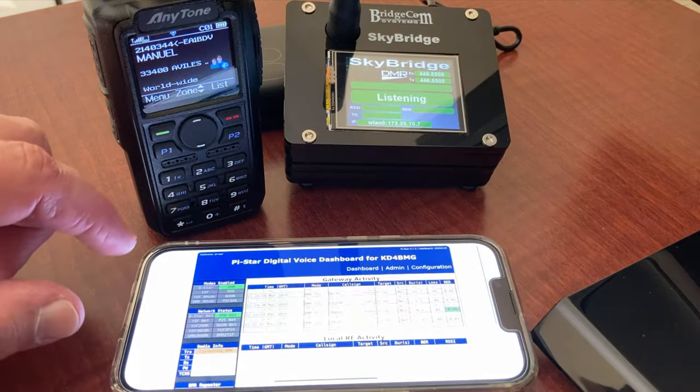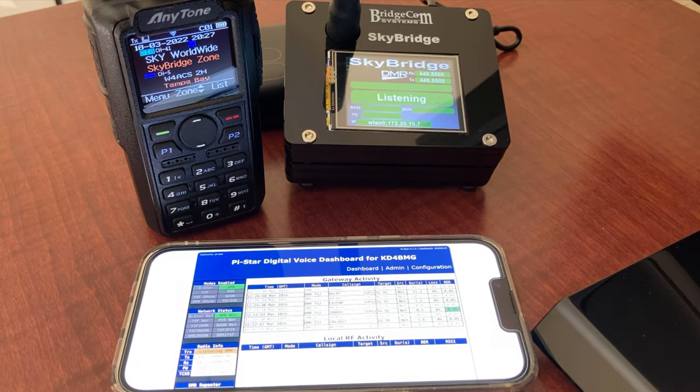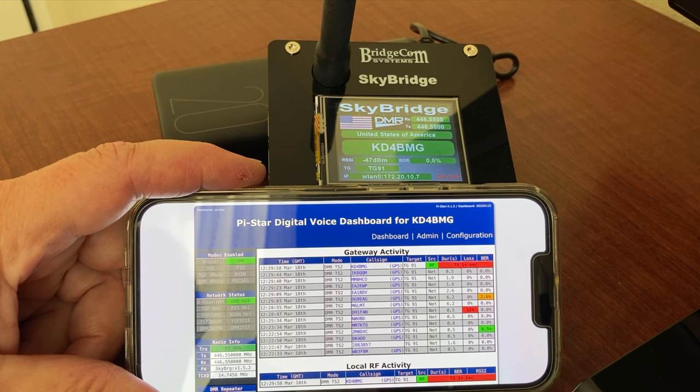The cell phone wants to shut off, but here we go: this is KD4BMG, traveling remote, coming into the Talk Group via a hotspot through my cell phone. Could somebody come back and just confirm to me that my signal is coming through okay? Over.